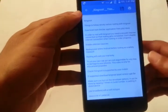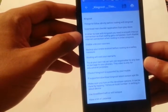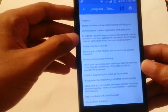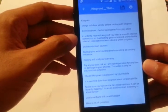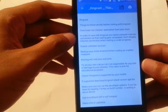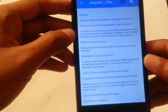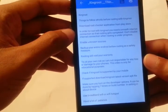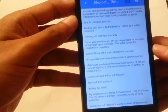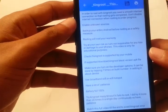These are the things you need to install for KingRoot. Listen carefully, make a note, and follow exactly what I'm going to tell you. Watch this video till the end. First, download the Root Checker application from the Play Store. Second, in order to root with KingRoot, you need a smooth internet connection so the rooting completes — don't disable internet when rooting is in progress.